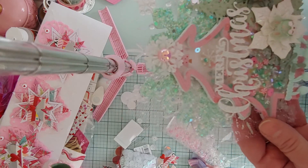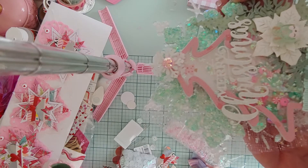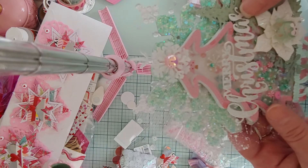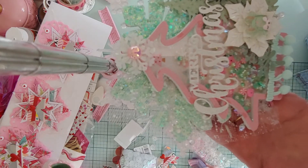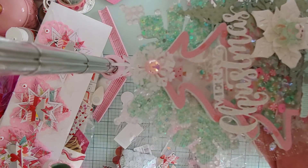Check her out guys, she's an amazing maker too — just look at that, just gorgeous. Thank you so much, I appreciate this. And thank you everybody for watching, hope you enjoyed the video and I will talk to you soon, bye!